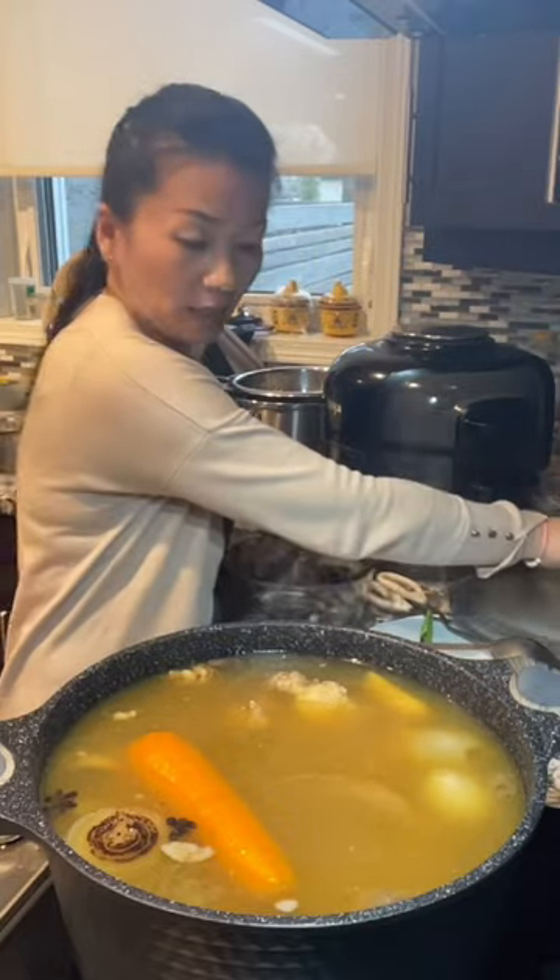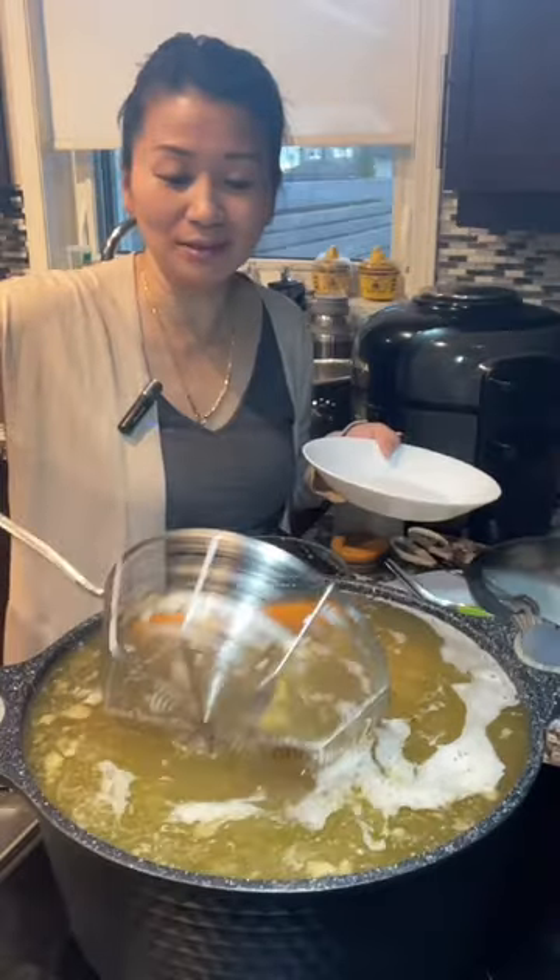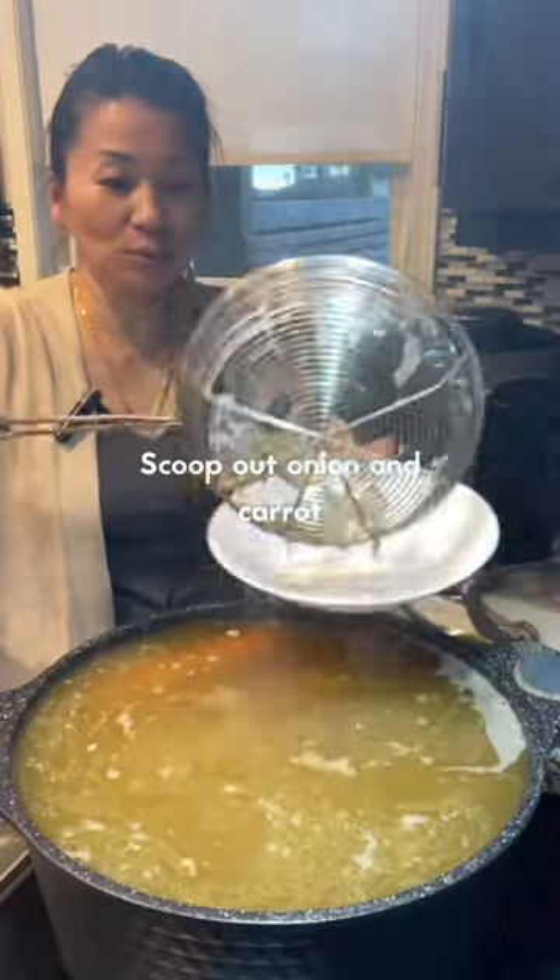After four hours, check the oxtail off the bone — it's good, so take them out. After cooking for about six hours, scoop out the solids so the broth looks a bit cleaner.